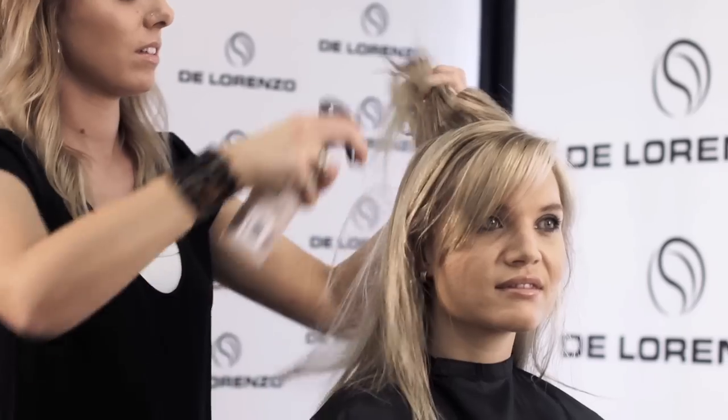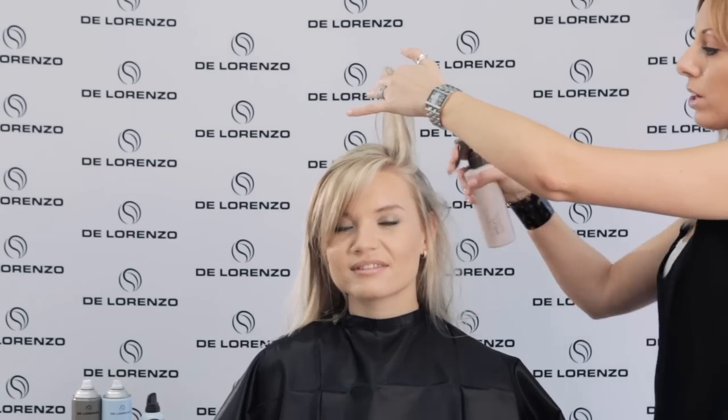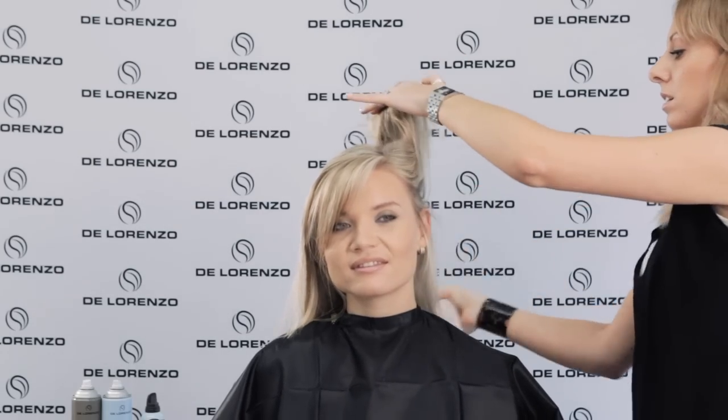So section by section. You can see that we're really layering the product up in the hair. This is going to give us some great longevity and it'll just mean that this style will last all day.